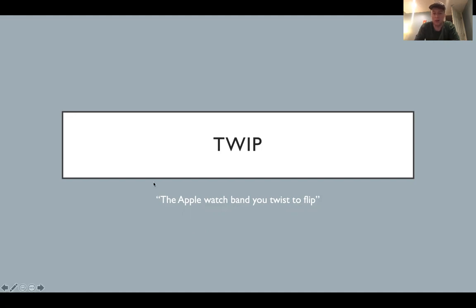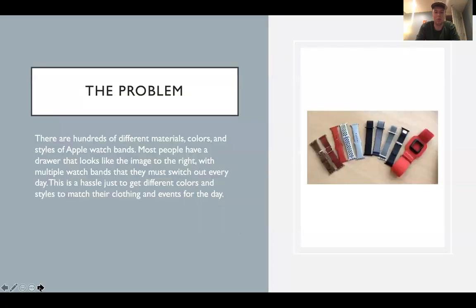My big idea pitch is called TWIP, the Apple watch band that you twist to flip. The problem that I've found is that there are hundreds of different materials, colors, and styles of Apple watch bands.